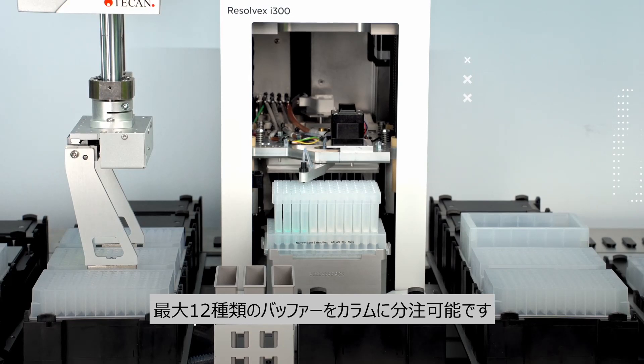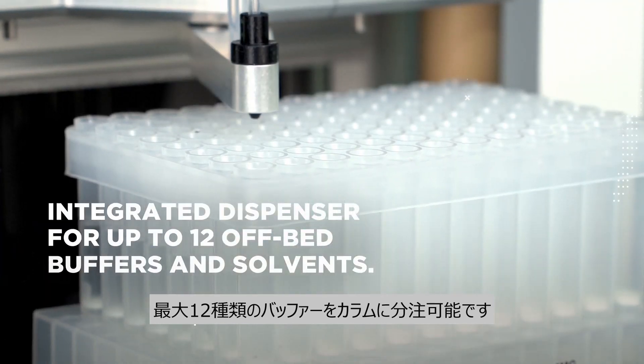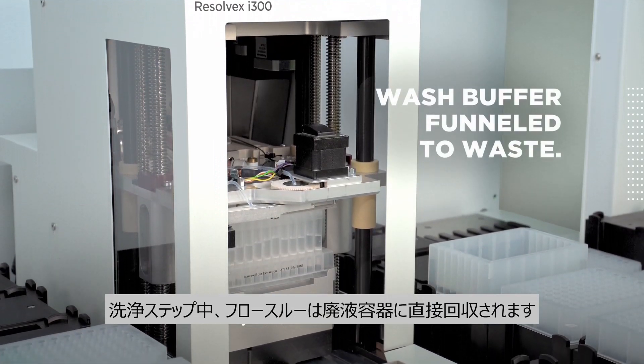The optional dispensing module can deliver up to 12 different buffers into the columns. During washing steps, the flow-through is directly funneled into a waste container.